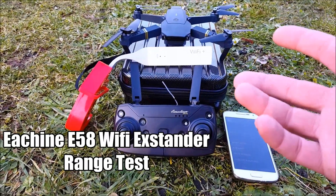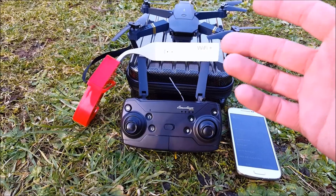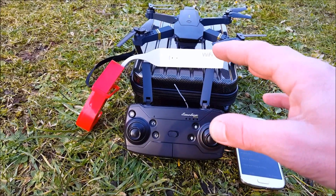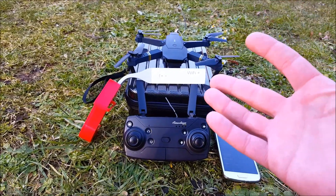Hello everybody, welcome to the new episode about the JJRC E58 Wi-Fi FPV range boost test. We are testing exactly how much more Wi-Fi FPV range we are going to get.